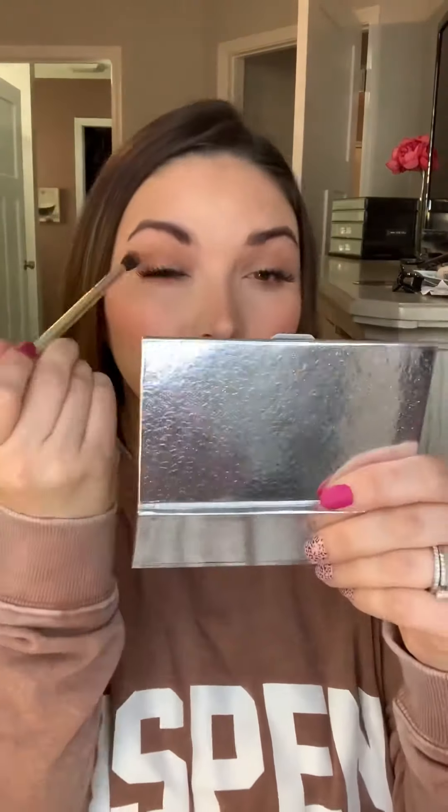Now I'm going to go into eyeshadow. I used my blend brush to do a wash of color all over, and then I used Valencia. Then in my crease, using my eyeshadow brush, I used Cafe just to kind of warm it up a little bit and add a little dimension to my eyes.